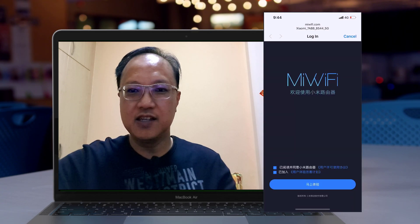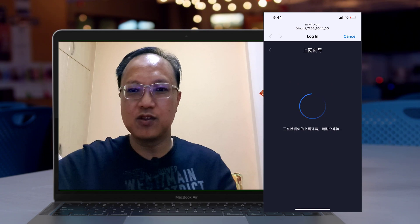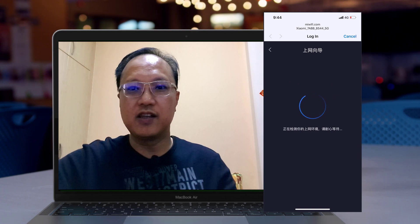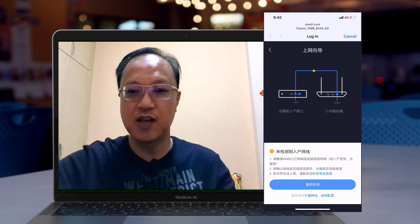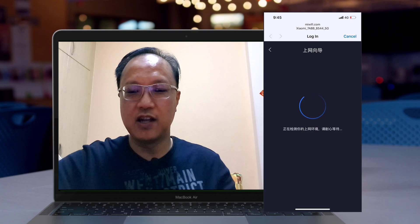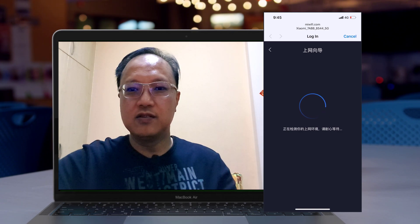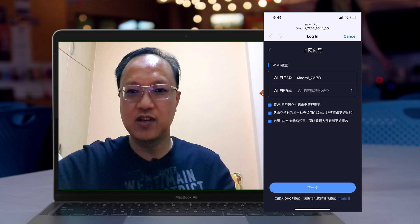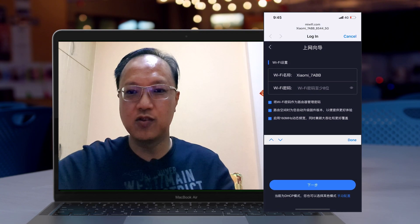Once connected to the SSID, the next screen will show miwifi.com for the router setup. After clicking proceed, it scans the router to check for any issues. After a short while, it tells you that there is no WAN link, because we haven't connected the cable yet. At this stage, we connect the WAN port to one of the current Wi-Fi 5 router's LAN ports, then click continue. The router will then configure itself by detecting the uplink, and in this case it finds the WAN is successfully configured.